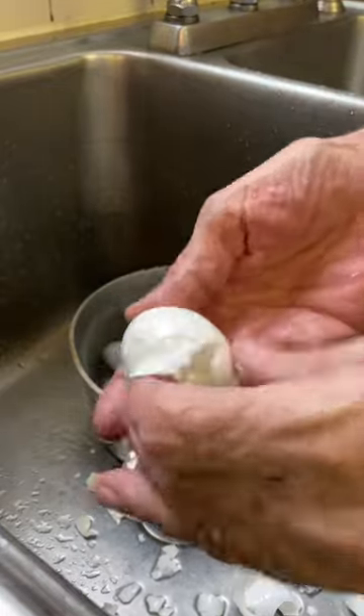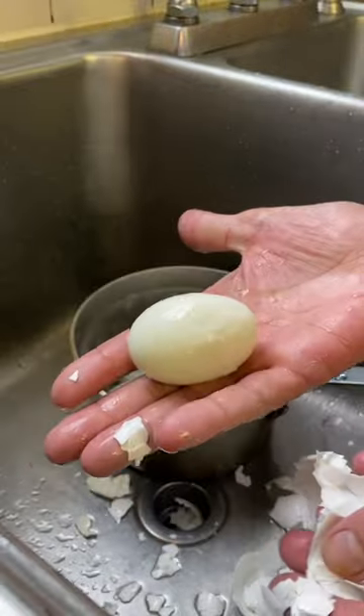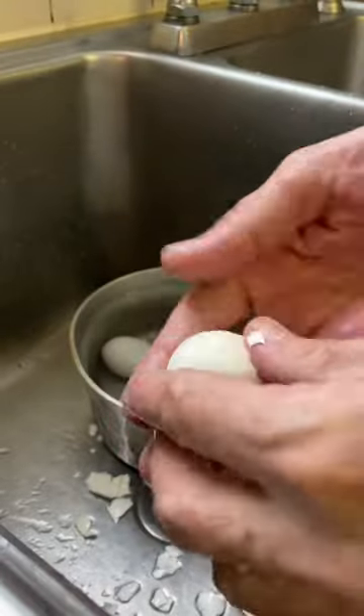They'll peel right off. That hot egg, cold water trick helps take that shell off every time — you just have to do it right away. This will save you so much time in the long run. I really hope this helps, thanks for watching, cheers everyone!